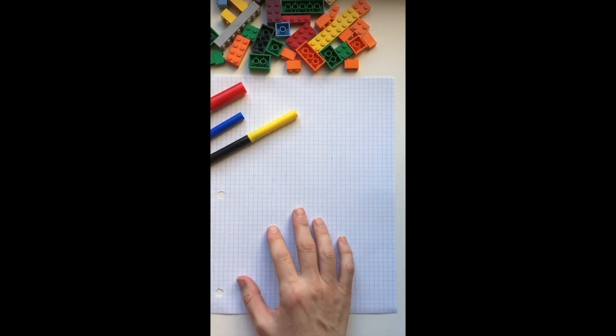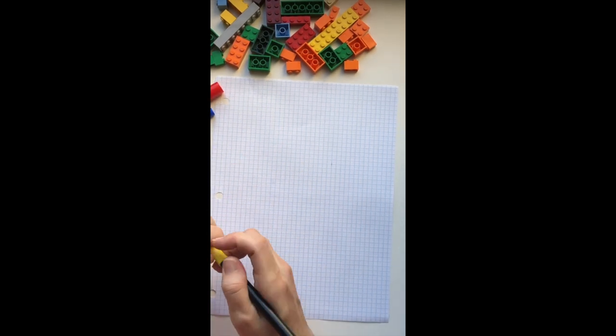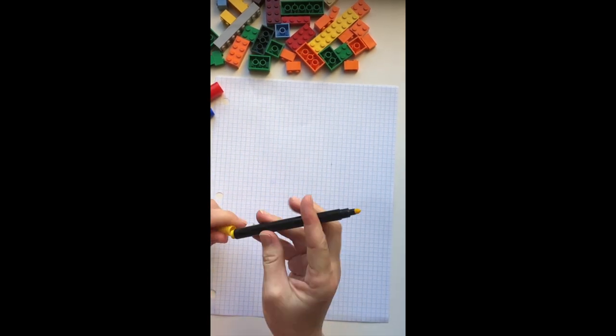Today we are obviously not going to be using metal or grinding or welding to make our art, but we are going to use some simple materials that we can find around our house. I need you to go find graph paper, some markers, and Legos — or you can also use wooden blocks. Let's start with drawing on the graph paper, since it's made of squares, which will help us to draw whatever we want using only squares.